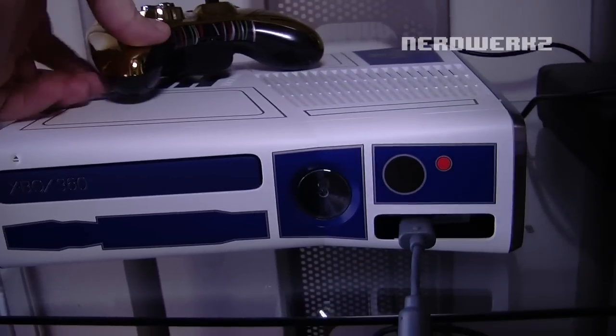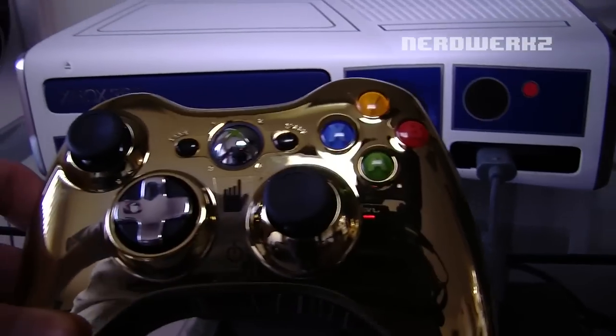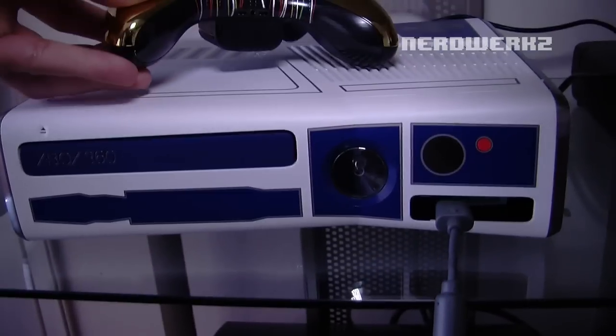That's pretty dope, guys. And here's the controller — another look at it. Thanks for watching. Make sure to rate, comment, and subscribe for more videos.